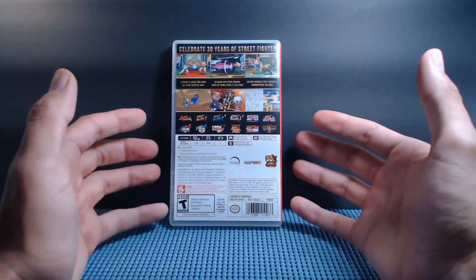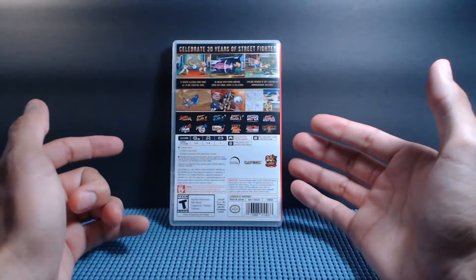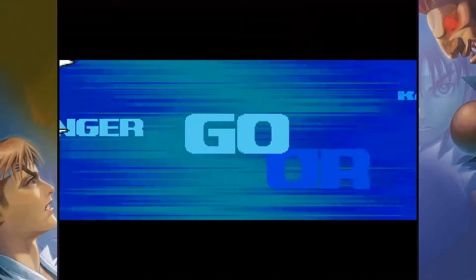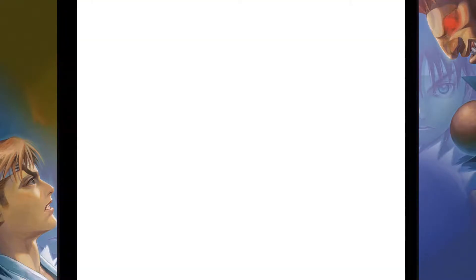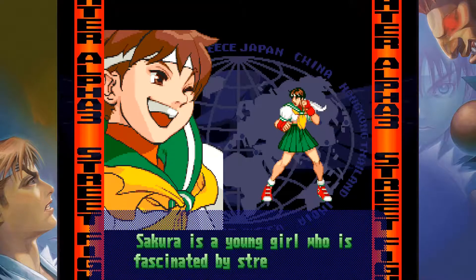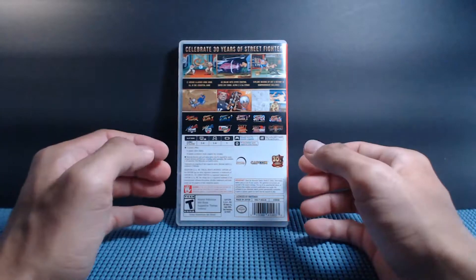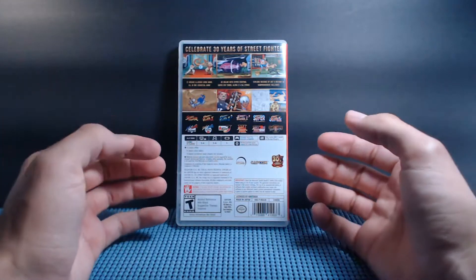Moving on from Street Fighter 2, I think we jumped to Street Fighter Alpha 3 for PlayStation. For the first PlayStation there was Street Fighter Alpha 3 — a very good series. It started having this more anime vibe. I really dug the look, the feel, the sounds, and the characters. They introduced one of my favorite characters, Charlie, and also Sakura. Playing as the much cooler Guile equivalent, Charlie, and going through that game — everything was so fresh and new with the Alpha series.